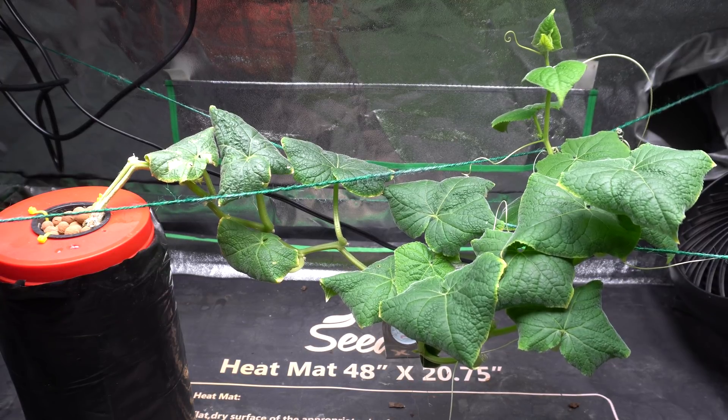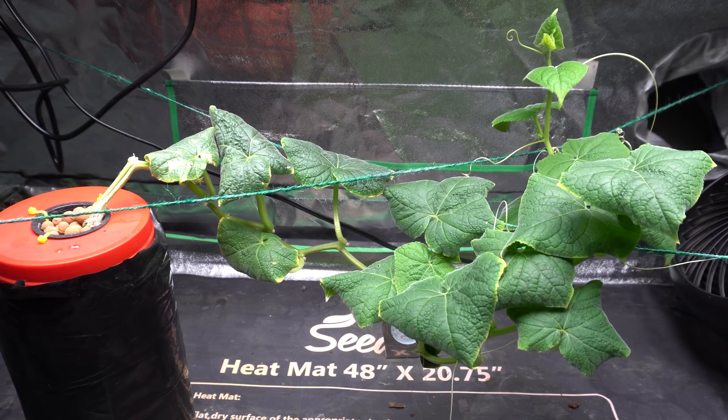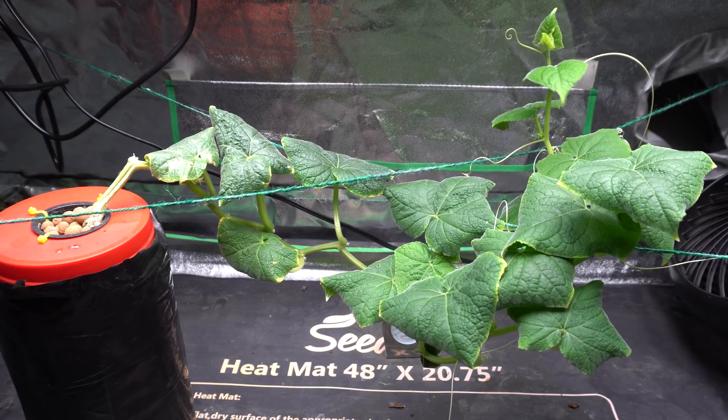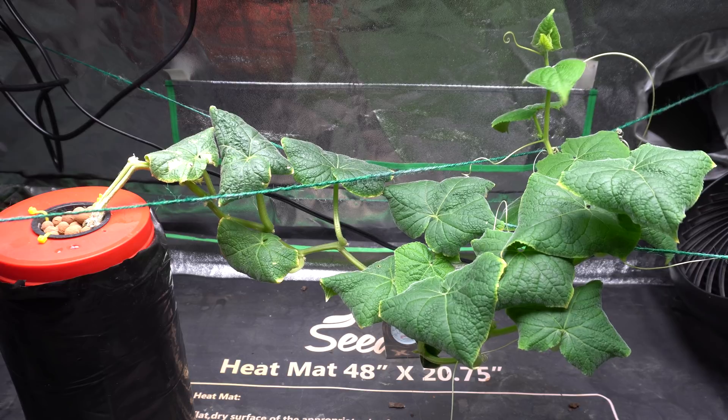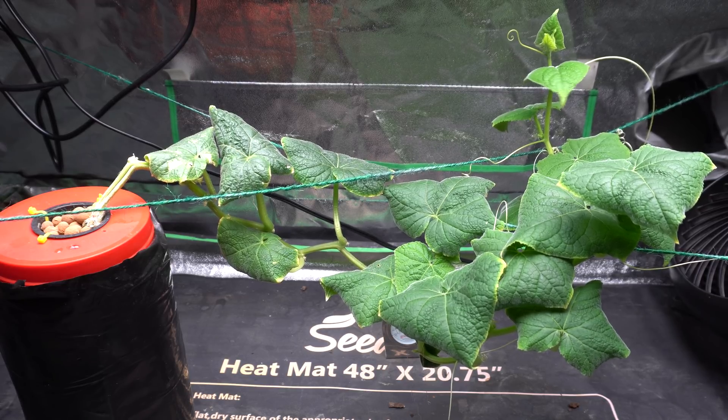Hey everybody, welcome to my channel. Today we are going to do some nutrients change in my hydroponic setup indoor. These are DIY hydroponics, so there's a very simple method that I use and it's very easy.